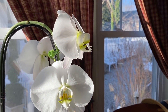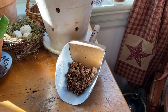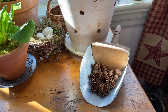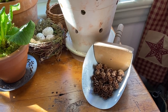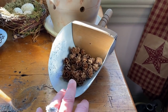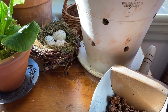For decorations, I have these beautiful pine cones that my friend Carrie — who I met through my gardening page on Facebook and Instagram — gathered from her garden and sent to me. She knows I'm obsessed with them. I put them everywhere and always think of Carrie. I put some in this little galvanized scoop I got on Etsy.